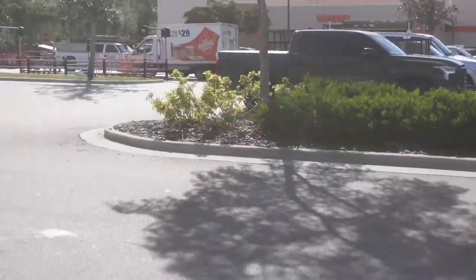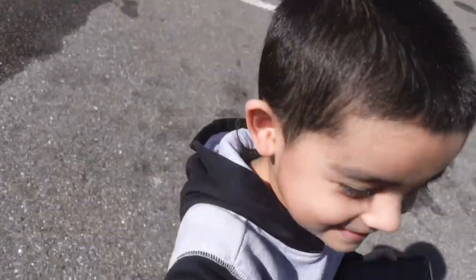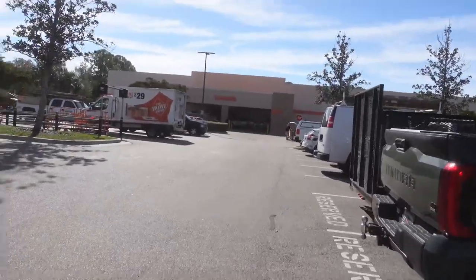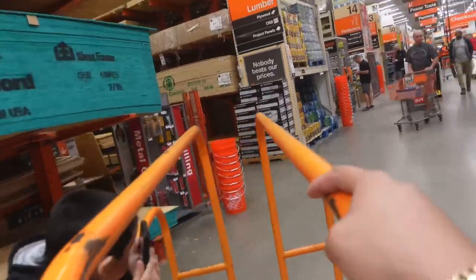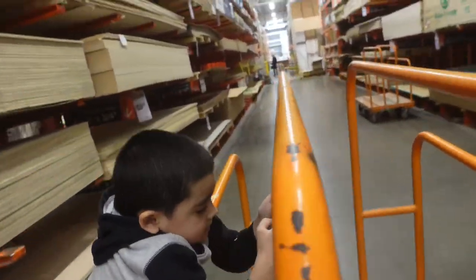Just like that, we are at Home Depot. Let's get this wood. We're going to go inside to the lumber section, get this wood for my boy. We're going to get it pre-cut so we can come home and just cut to the size that we need and start building this box. I might stop at Walmart and buy a few things I need for these door panels — we always pick up some materials there to build door panels.